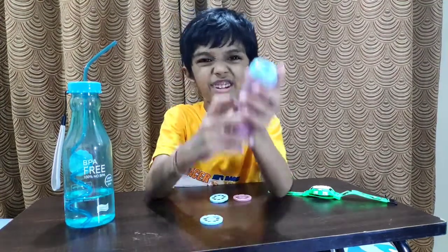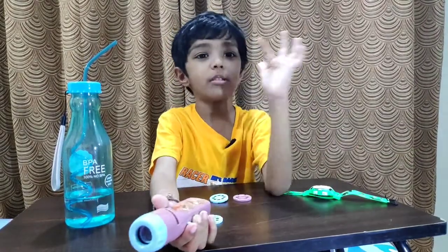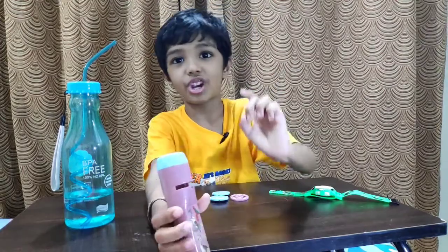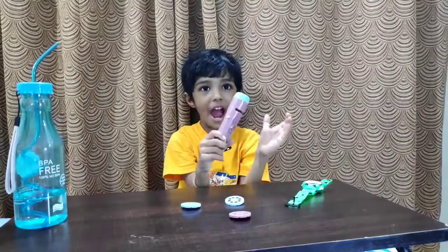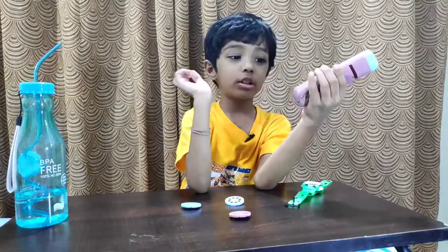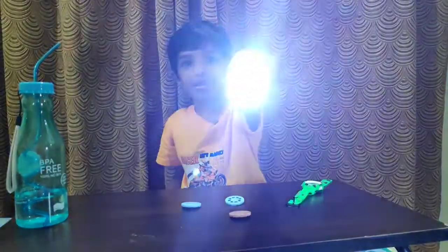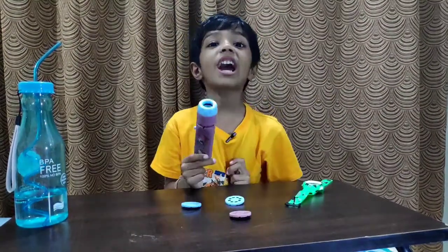This runs with batteries — maybe yes or maybe no. Yes, with no batteries nothing works. Some things work but some don't. Let's not get distracted — let's get the batteries. Okay guys, I'm back. I have the batteries. It needs two AA batteries to fill this up. And now see, it looks like a torch — but it's not a torch, it's a projector.